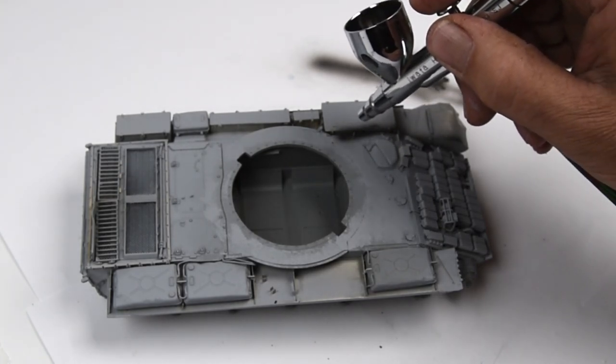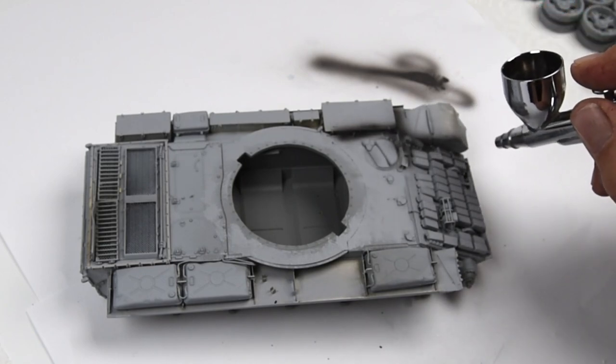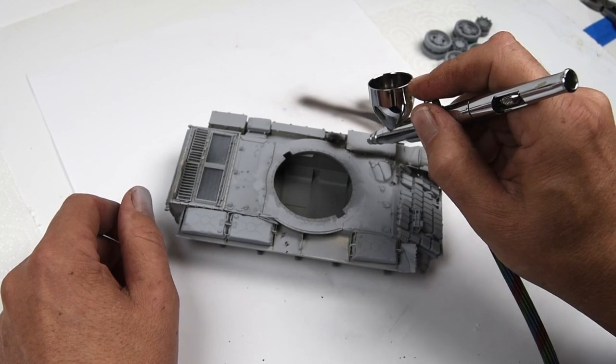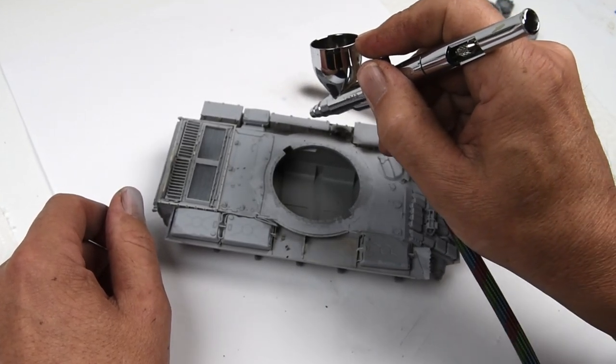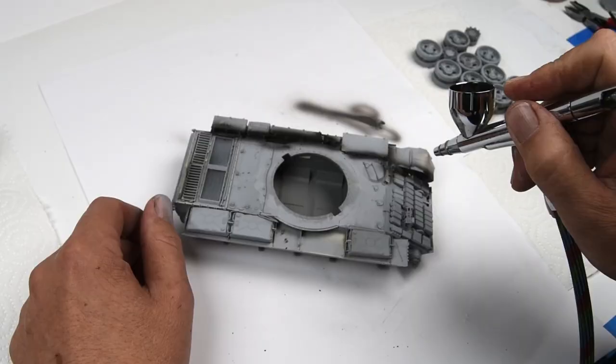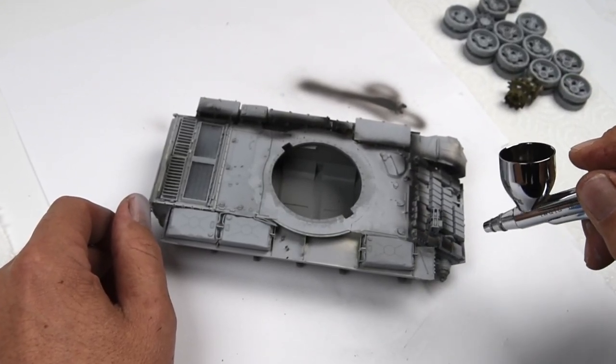It's a really nice dark, almost gray-black color. I'm just making sure that all those areas that are going to be hard to reach during more painting are covered up — I don't want any of the gray primer to be exposed on the final model. I'm taking a little extra time around the ERA blocks, making sure I get everything in between and underneath.